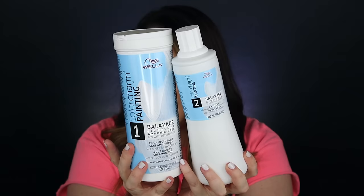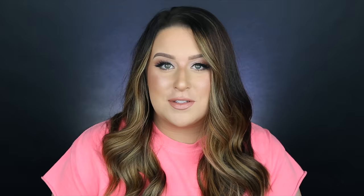Over here we have the Lightning Bleach Powder, and then over here is the developer. This is a 30 volume developer, and this is a clay-based lightning powder. This is something that you can get at Sally Beauty Supply.